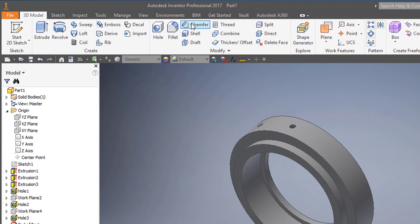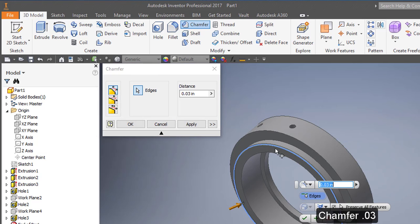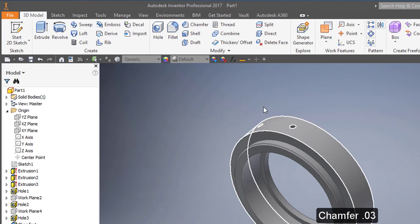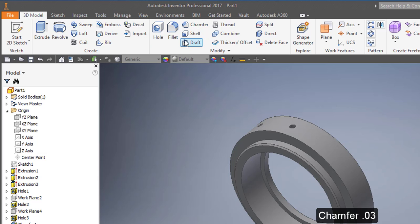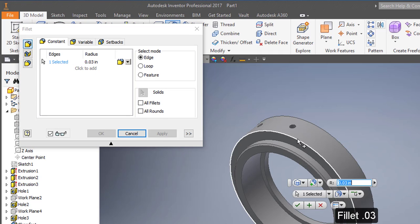I'm going to select Chamfer, point to this edge, and add a 0.03 chamfer on that edge. Then I'll choose Fillet, set the radius to 0.03, and select these two edges.